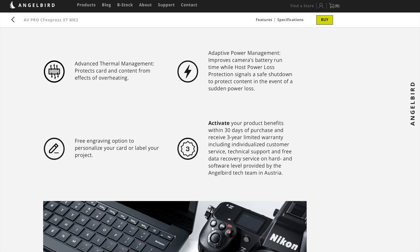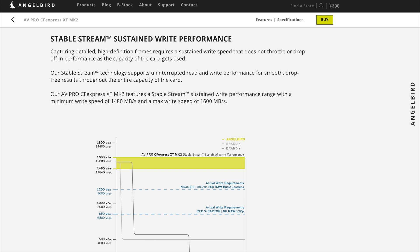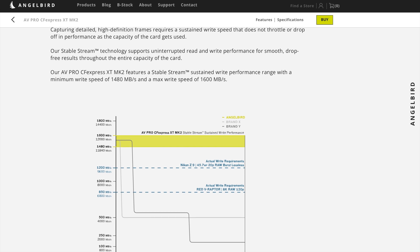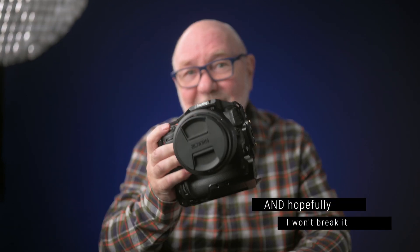Delkin, for instance, advertises their Black series cards at 1400 to 1710 MB/s minimum sustained write speed — though I'm not sure if that's for all capacities. According to AngelBird, this card supports consistent write performance for long duration recording throughout the capacity of the card, and that's an important point because it's no use if things start slowing down as data accumulates. I haven't put this card through long-term usage — I've only had the Z9 for a couple of weeks — so all my CFexpress cards are in early testing along with the Z9. But I'm happy with the performance so far, both of this card and the Z9.